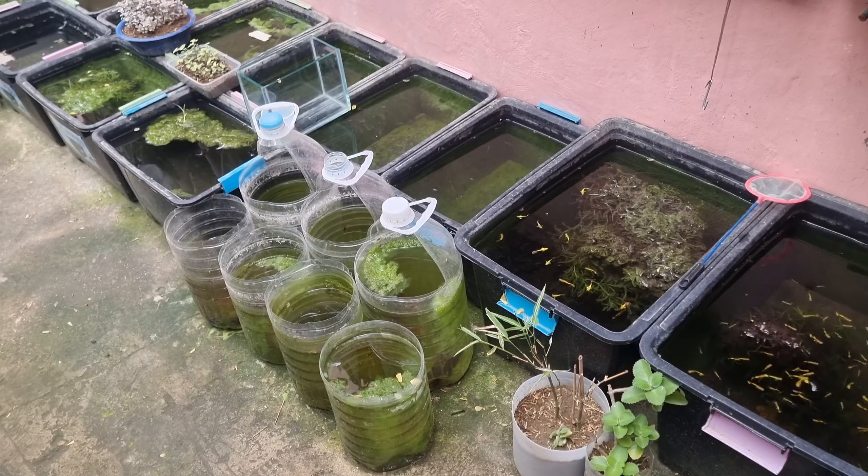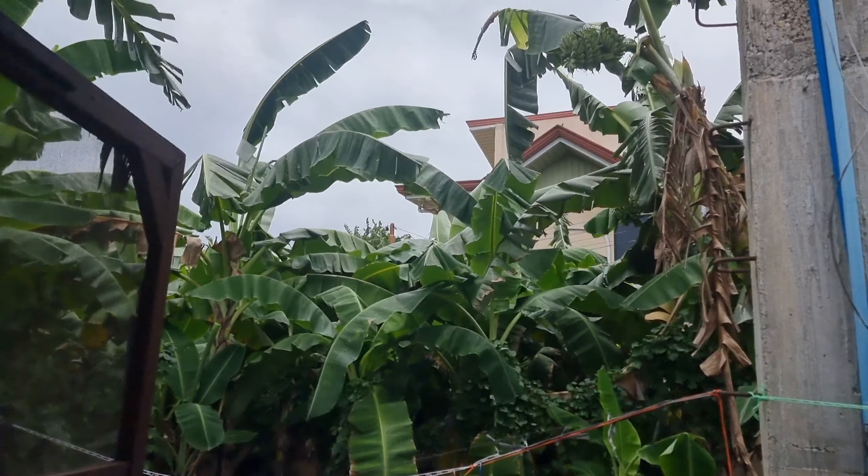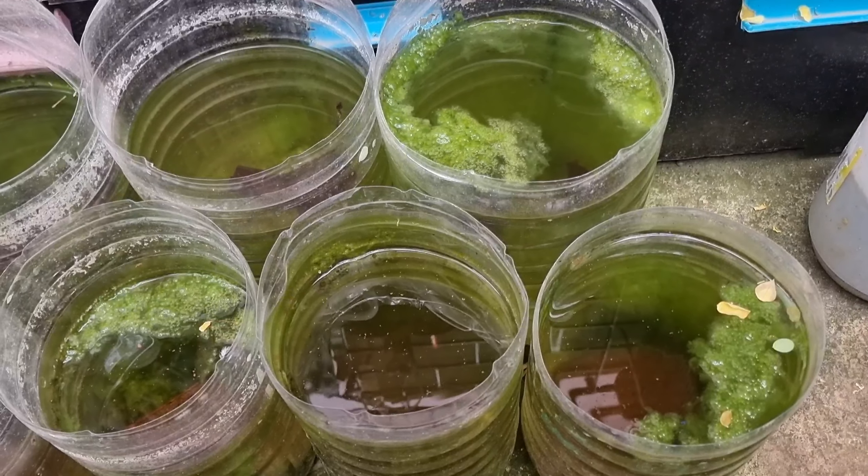Hello everyone, it's a cloudy afternoon here at my outdoor fish tubs. As you can see, it is very windy today due to Super Typhoon Mawar. A week ago, we set up our natural grooming containers and started to groom male guppies inside these bottles.